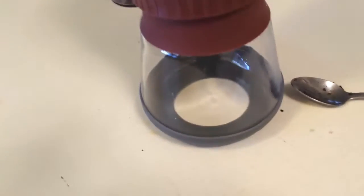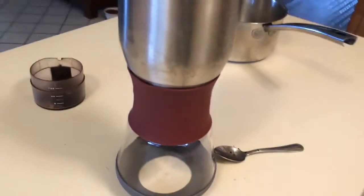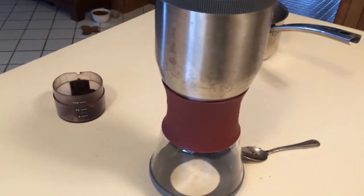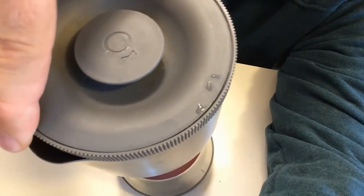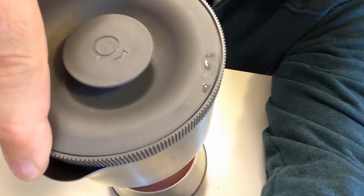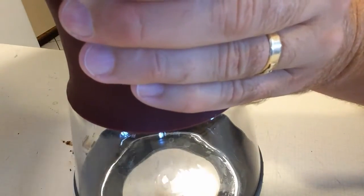Okay, nothing leaked out — good. We'll fold up the sleeve here and let that sit for three minutes. Now comes my favorite part — I'm going to grab the top here and turn it a few clicks to the left. I'll set the camera down so you can see it come out. Hold on tight and turn.